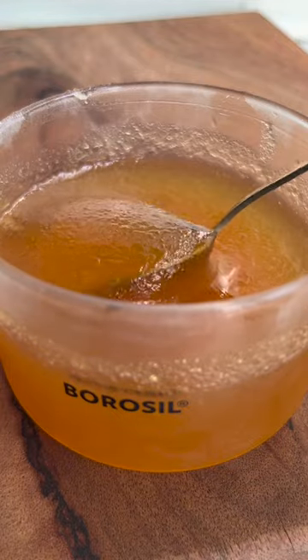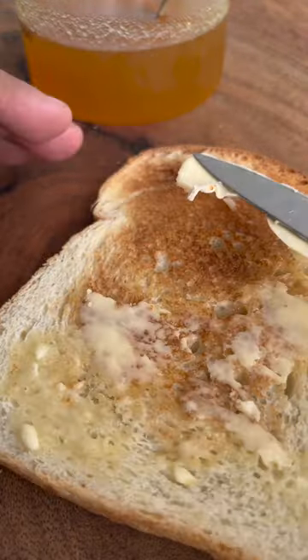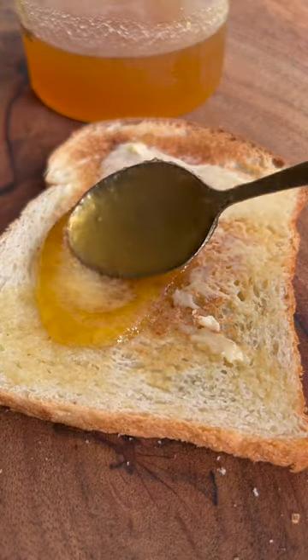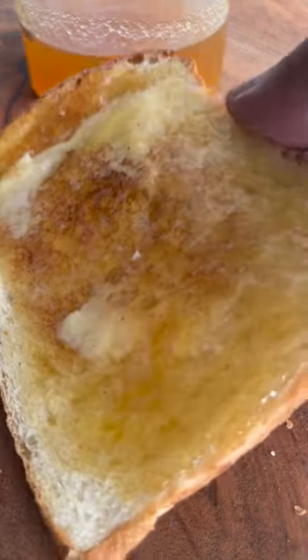Just cut pineapples into small pieces, grind in a grinder along with some water, then sieve it to extract the juice. Add sugar and boil till you get the right consistency. Add vanilla extract and you have a super tasty jam ready in minutes.